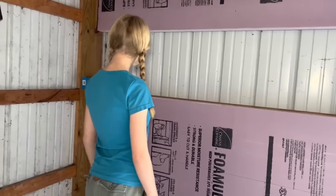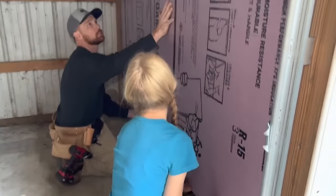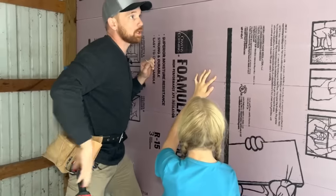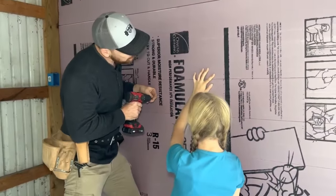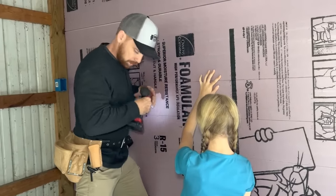We've got one shot — once we stick it we can't let it slide back down. We've got to keep it tight up against the wall. I'm going to go ahead and put some screws in. Don't let it go — come in the middle and hold her right up. Don't put your fingers up above it.